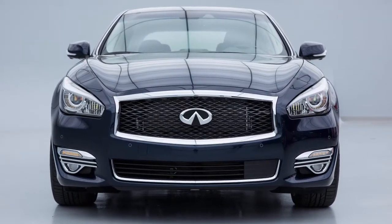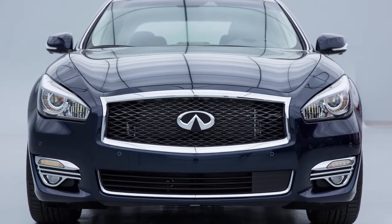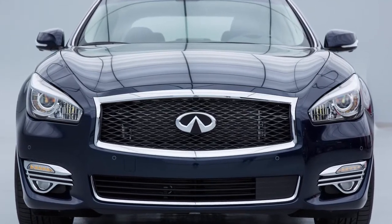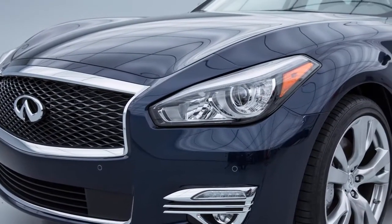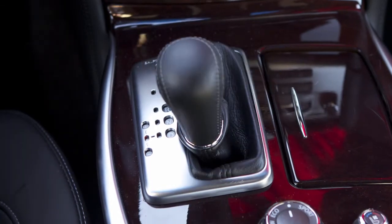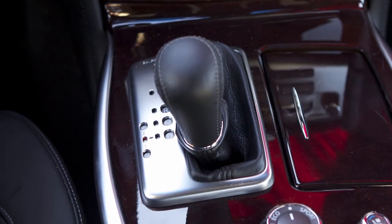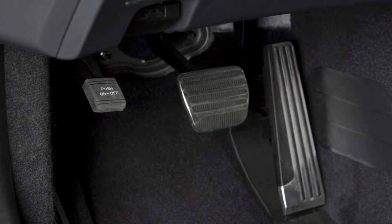The regenerative brake uses the hybrid electric motor to slow the vehicle and automatically recover energy to charge the lithium-ion battery. The electric motor charges the lithium-ion battery when the selector lever is in the drive position or in the manual shift mode and the accelerator pedal is released or the brake pedal is pressed down.